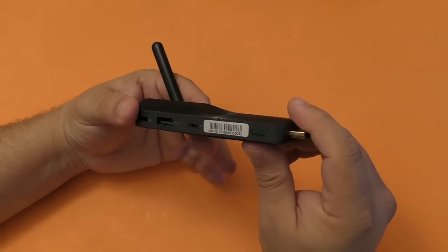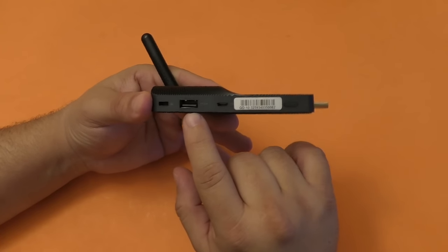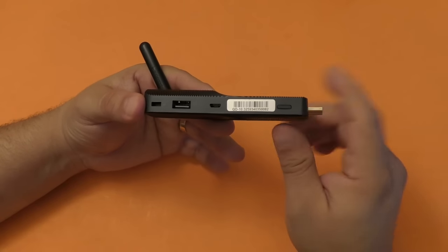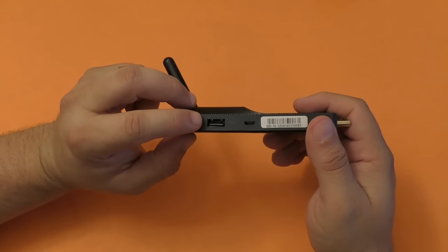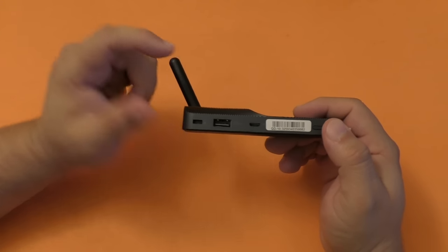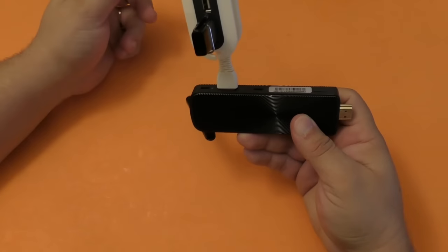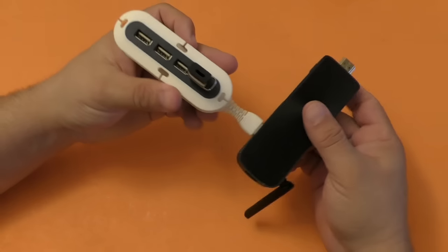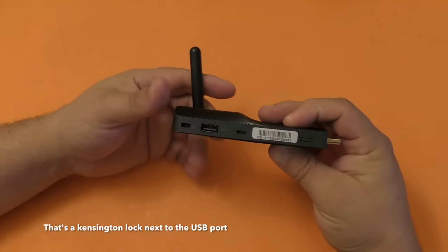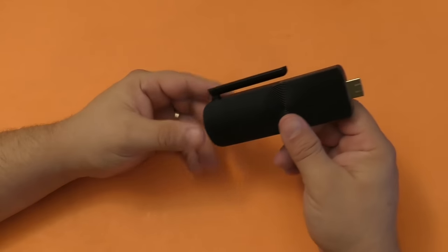Here is the power button — once you plug it in and connect the power you just tap there and it will turn on. Over here you got the USB 2.0 port. Keep that in mind — it's a 2.0 USB port. You can plug in a keyboard, a gamepad, or whatever you want, or a USB hub. In this video I'm actually going to be using a USB hub from Quirky — you connect it like that and add more stuff. I wouldn't be adding things that require a lot of power because that would not work. So that's it, this is what you're going to get with this device.